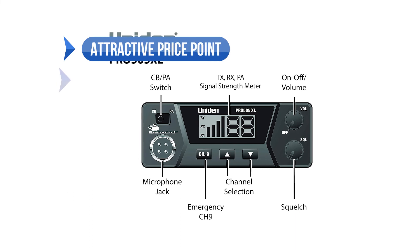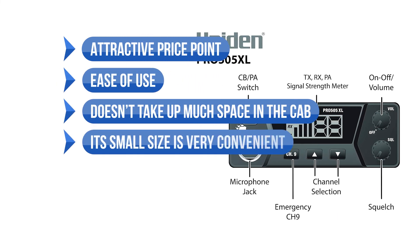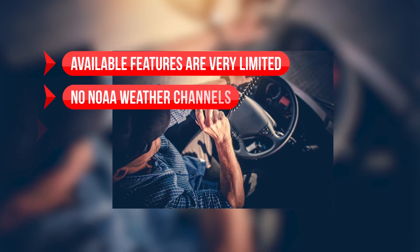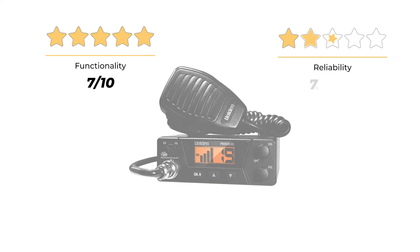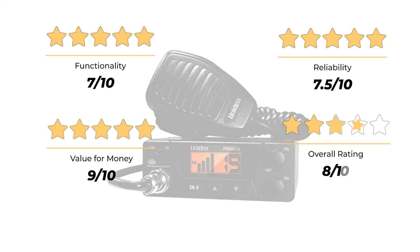To sum up: what we like is the attractive price point, the ease of use, and its small size that doesn't take up much space in the cab. On the downside, available features are very limited, there are no NOAA weather channels, and it needs external speakers for best results. Our rating for functionality is 7 out of 10, reliability 7.5 out of 10, value for money 9 out of 10, for an overall rating of 8 out of 10.